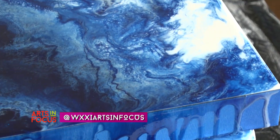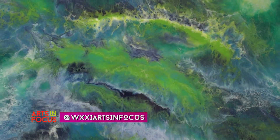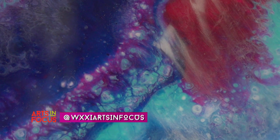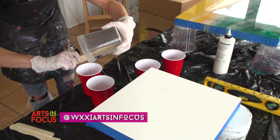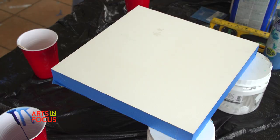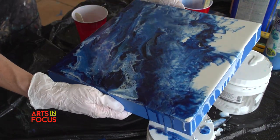I'll start with an idea, whether it be I want to capture an ocean scene, or a planet, or rock formations, or even just colors. I'll have this color palette in my head that I think will look amazing. So I will take that idea, and I'll start with a base layer, and then just keep adding on different things.